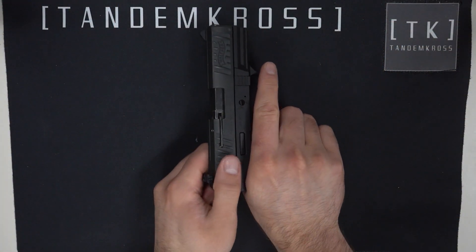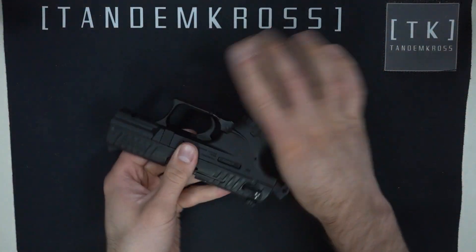Installing your new Sentinel spring rod is incredibly easy and doesn't require any tools at all. We do recommend safety glasses because there are spring-loaded parts, but you should be able to do it quickly and easily if you follow these instructions. As always, the first thing you're going to want to do is make sure your firearm is clear and safe.